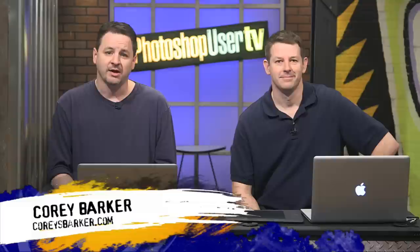Hi everyone, welcome back to a virtual episode of Photoshop User TV. I say virtual because we're not actually here — at this very moment we're in Atlanta. It's the last day of Photoshop World. I'm Corey Barker, one of the Photoshop guys here at Kelby One.